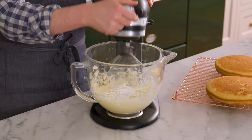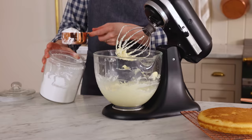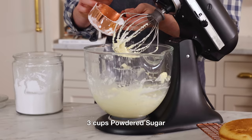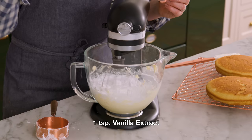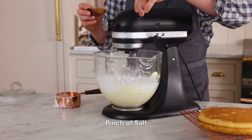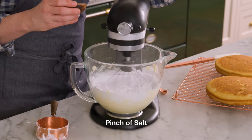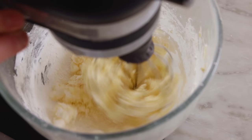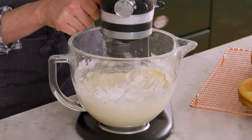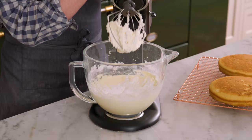Once your buttercream is nice and fluffy, add about three cups of powdered sugar — it's really to taste, so it's up to you. Mix on low, add a teaspoon of vanilla and a little pinch of salt. Once it comes together, a tablespoon of cream is a nice place to start, just to get it nice and silky smooth. Our buttercream is complete and delicious.